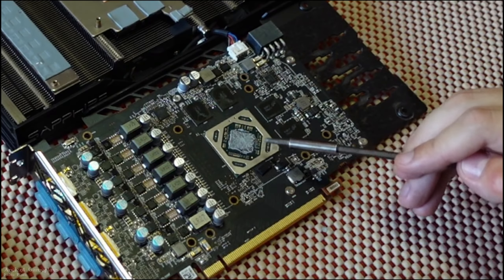Now that we've cleaned the die, let's clean the heat spreader as well.